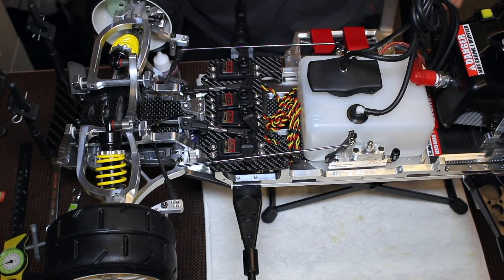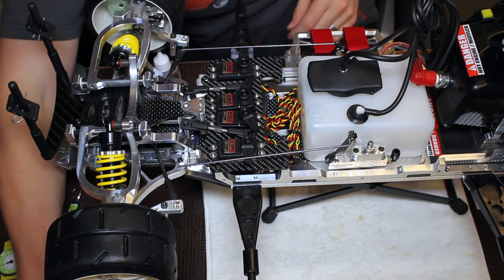We're going to get into one of the more exciting things of the build, which is bleeding the hydraulic brake system. I'm just going to show you how to do this on the front brakes.